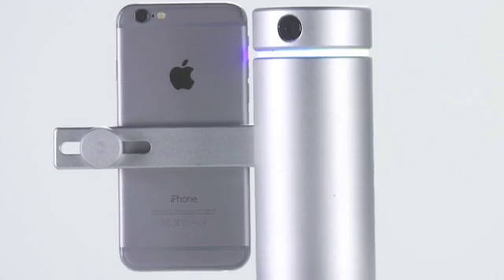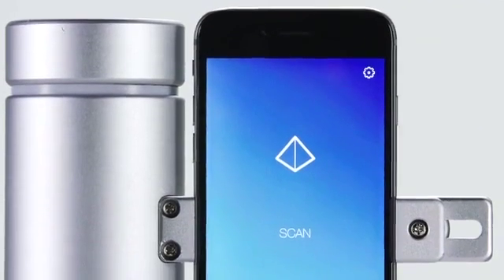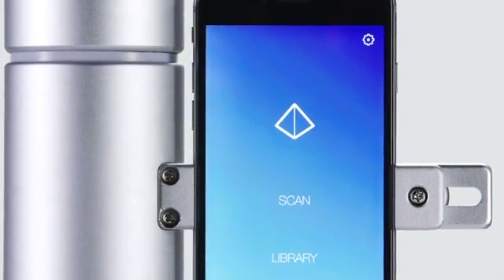With a range of 1 meter, you can capture objects big and small. Accurate to less than 100 microns — that's the thickness of a single sheet of paper. When engineering the scanner, we had one objective in mind: precision.